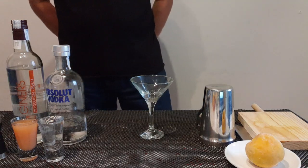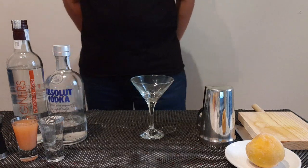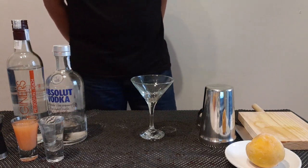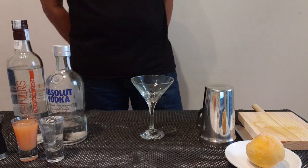Today I will show you how to make a piz martini. A piz martini is a cocktail made with vodka, piz nap, and piz puri or piz juice.